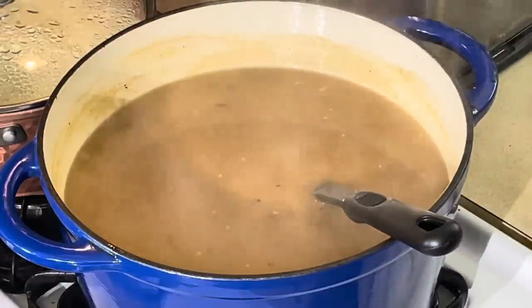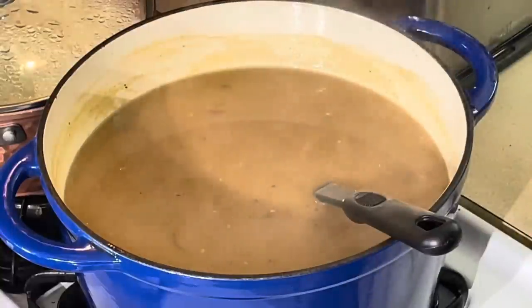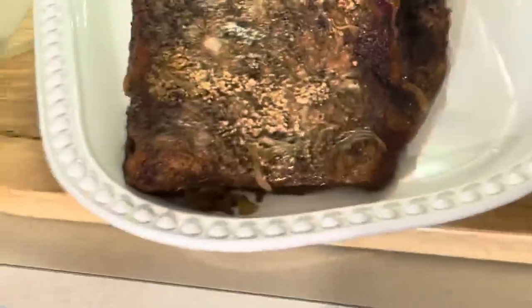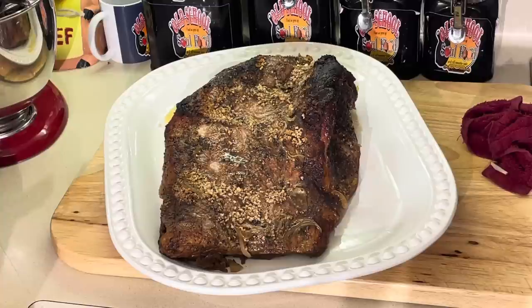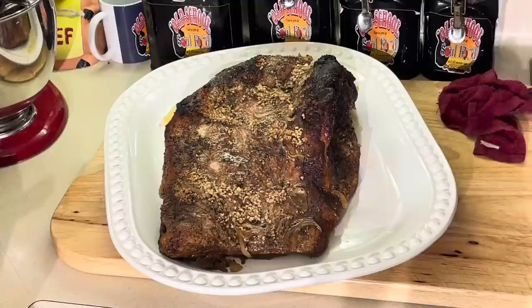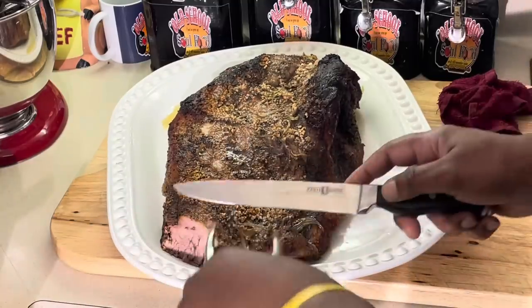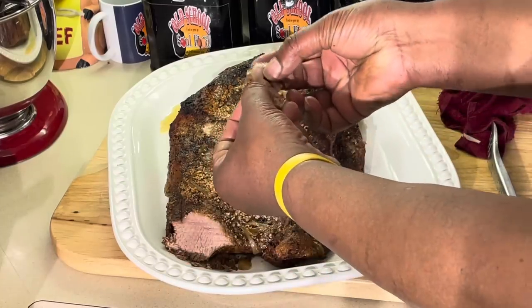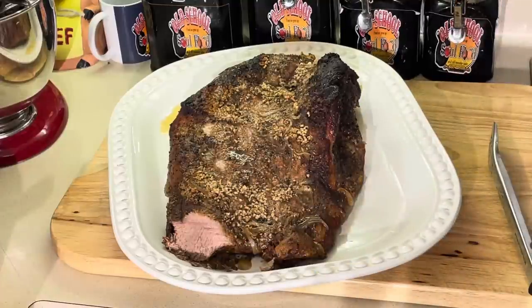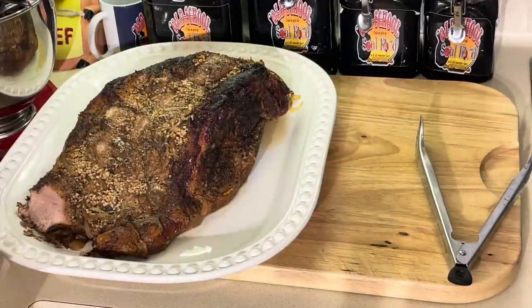I'm going to slice a little bit of this brisket right quick just to show y'all - and I'm about to make a plate and show you how good it is. Look how tender this brisket is. You can just tell. I'm going to slice a little thin piece here. See how tender that is? It's flavorful. I'm going to step off, make an actual plate, and we're going to see how good all this tastes together for Easter dinner.